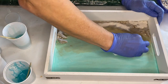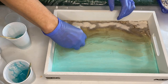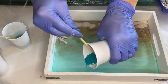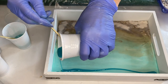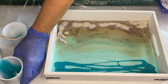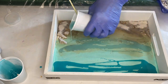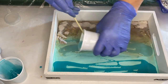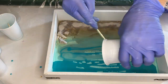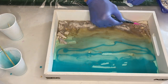She wipes away some of the excess clear resin before she starts to pour her pigmented resin into the tray. She starts by pouring her darkest shade of blue at the top of the tray and the other colors follow. She pours the lightest at the bottom and with a makeup brush blends everything together. She's also now blending the sand into the resin and adding some small pebbles.